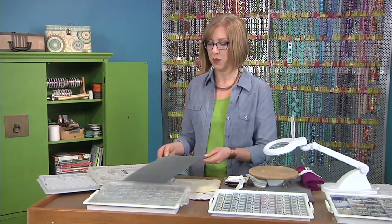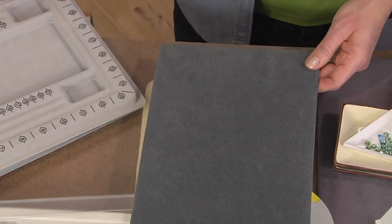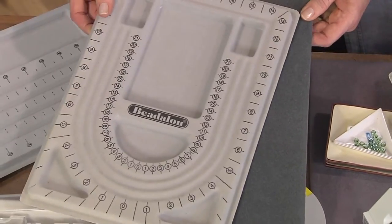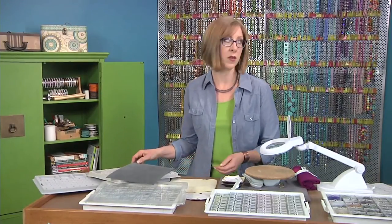There are also bead boards — just a felt-covered board, or you could use a piece of felt — to organize your piece before you're ready to string it. Think about using supplies from around your craft closet. I hope you found some inspiration today and use it to create something you'll wear proudly tomorrow. Next time on Beads, Bubbles and Jewels.